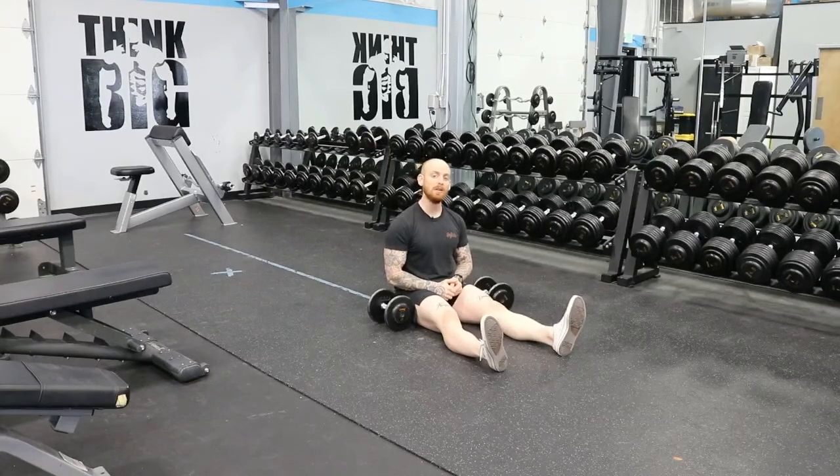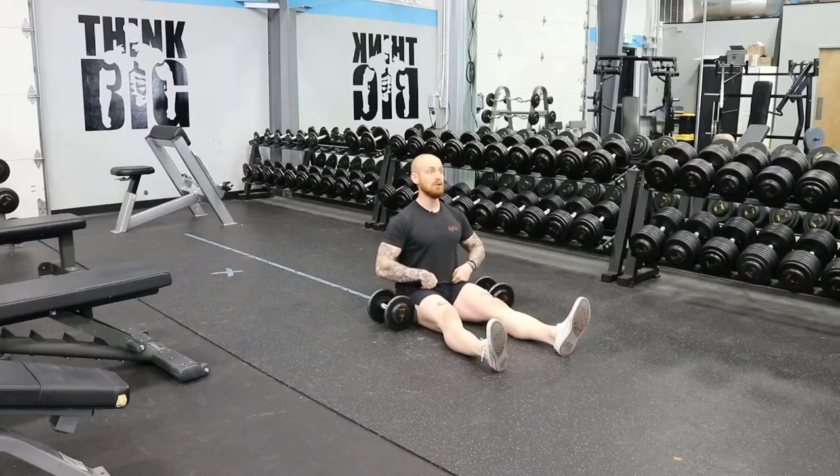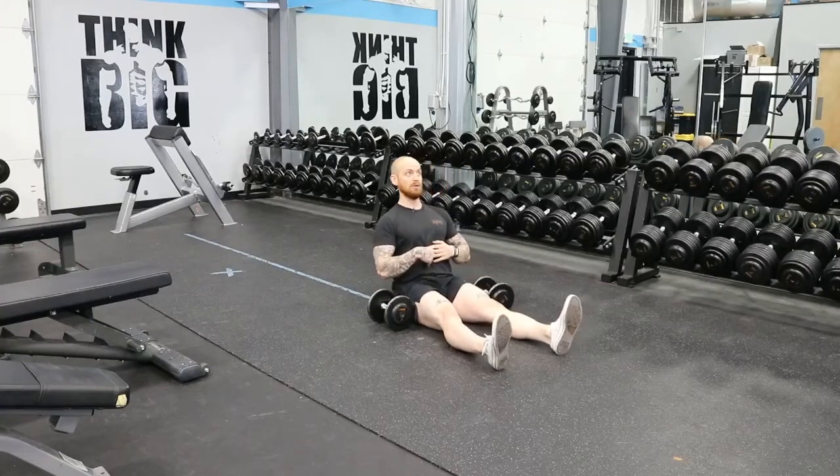This is going to be a quick video on the dumbbell Z-Press. It can be done with a barbell, but this one's going to be with dumbbells. Sitting on the ground, make sure you're sitting up straight, bracing your core. Try not to lean back.